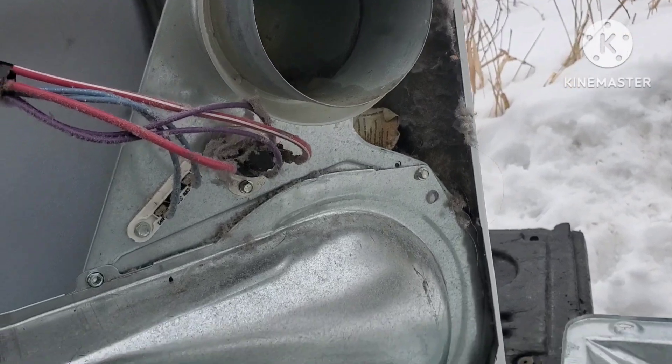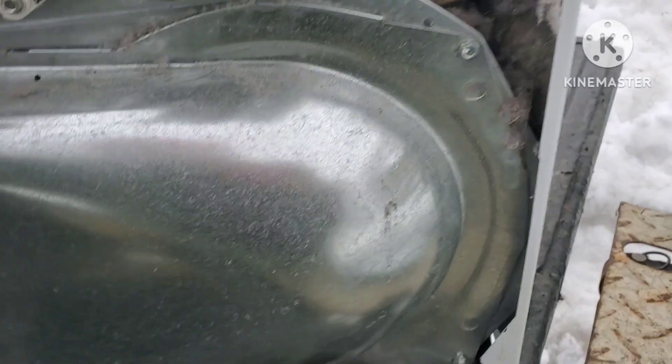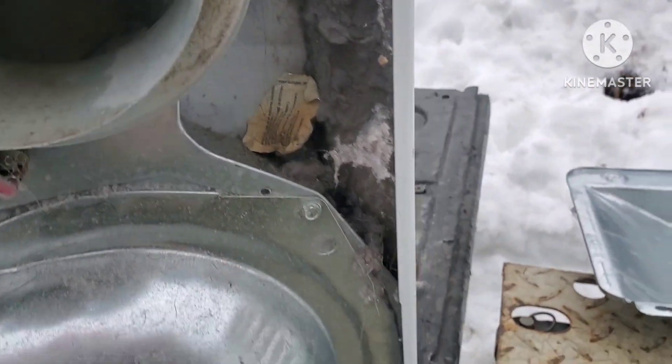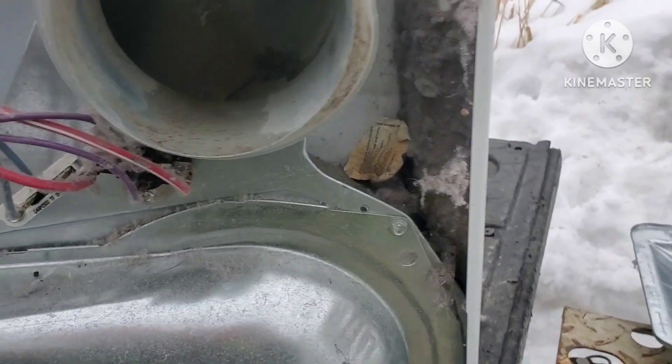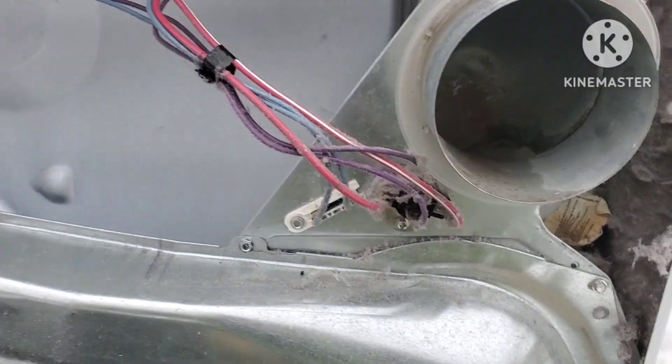I may have to take the front panel off, so bear with me as I see what's down in that hole and whatever else is in here. I'll have to take the front off, stand it up, and maybe go from there - see if we can get the drum out of it.